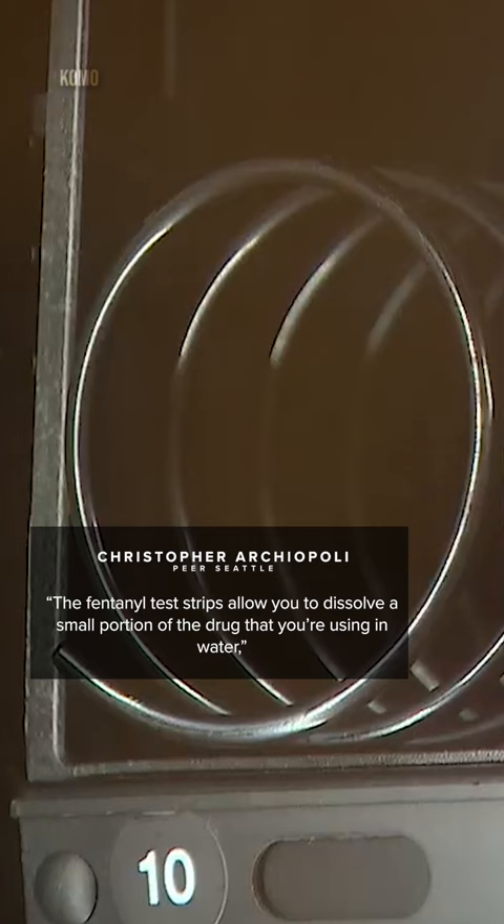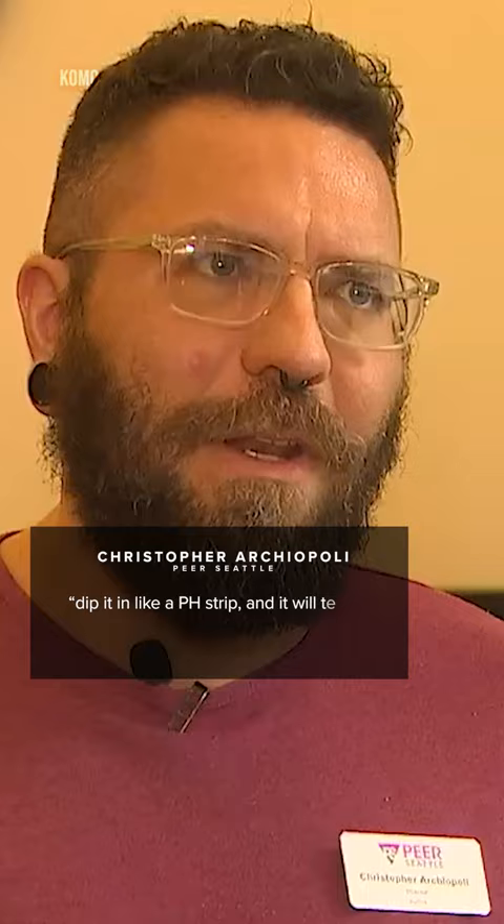The fentanyl test strips allow you to dissolve a small portion of the drug that you're using in water, dip it in a pH strip, and it'll tell you whether or not there's fentanyl in there.